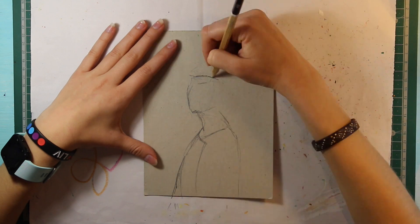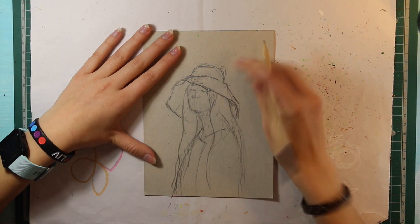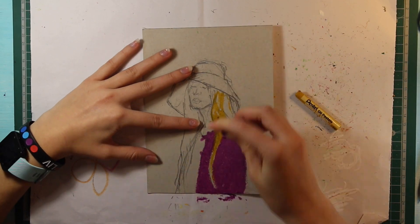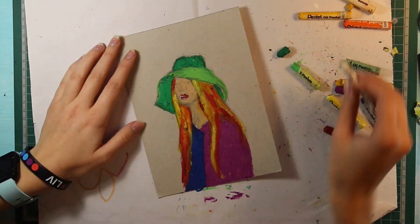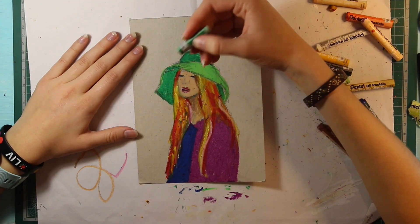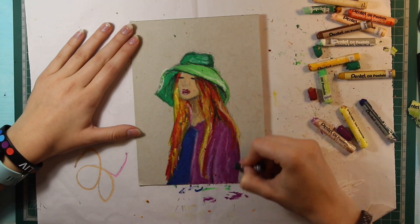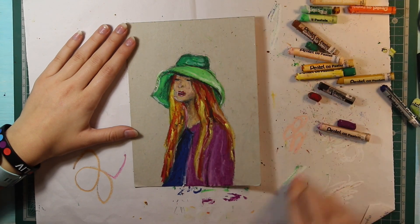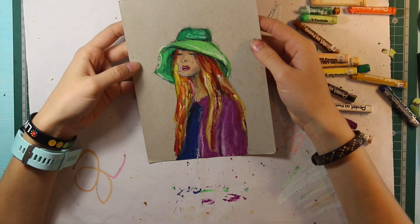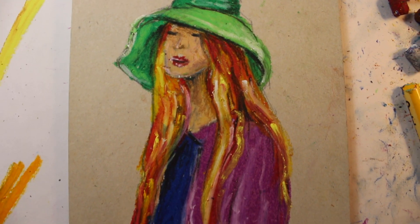Day five, you can see I've done another lady with long hair, also wearing a hat. Again just playing with warm and cool colors, bringing in highlights and shadows. I think this is probably my least favorite one out of all of them. I don't know, I just don't feel as attached to this one as I do with the others. But I was struggling with the smaller portraits because it can be quite difficult to pick up really small details with pastels since they are so big.